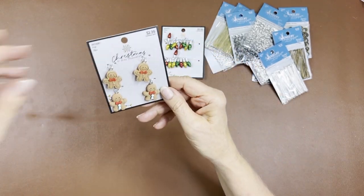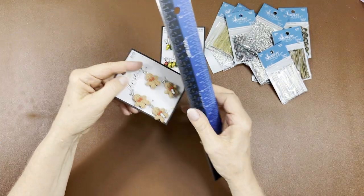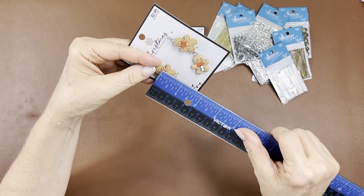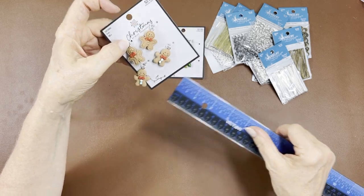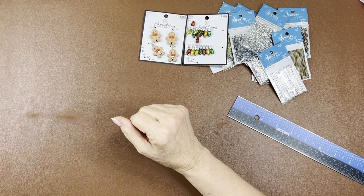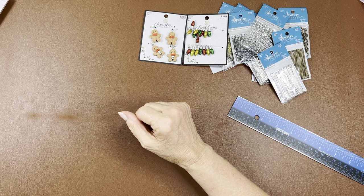They're not something you can put on a card — you can see the thickness of them. But these are going to be great for dangles and adding on to packages. Seven-eighths inch, four of them on there. Let's finish the non-Christmas stuff first.